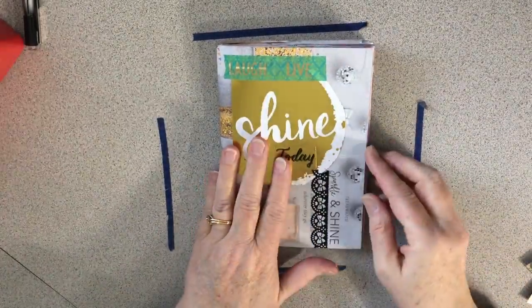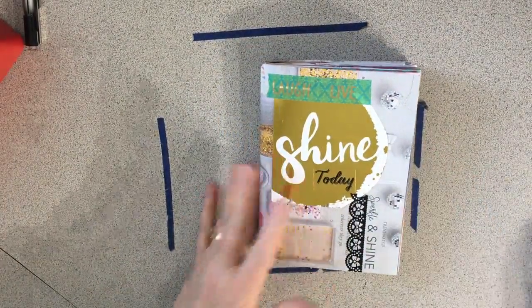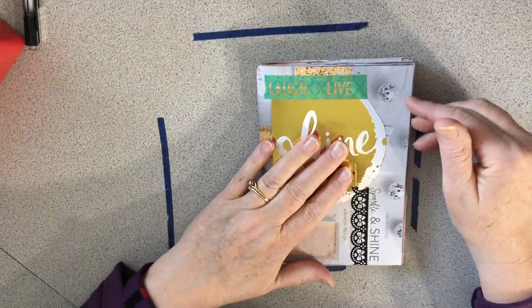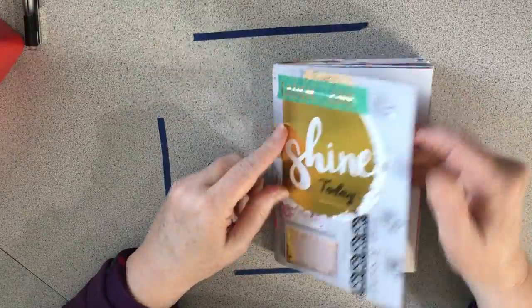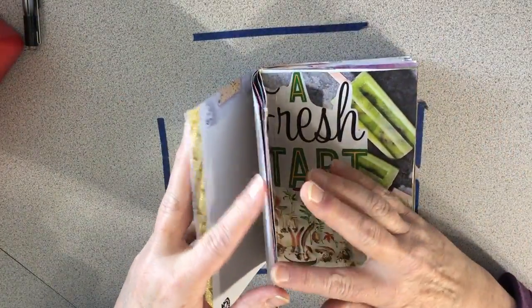Hello everyone, it is time for another Scrapping Wonders Design Team YouTube. And I'm going to continue working in my collage, or rainbow collage journal.